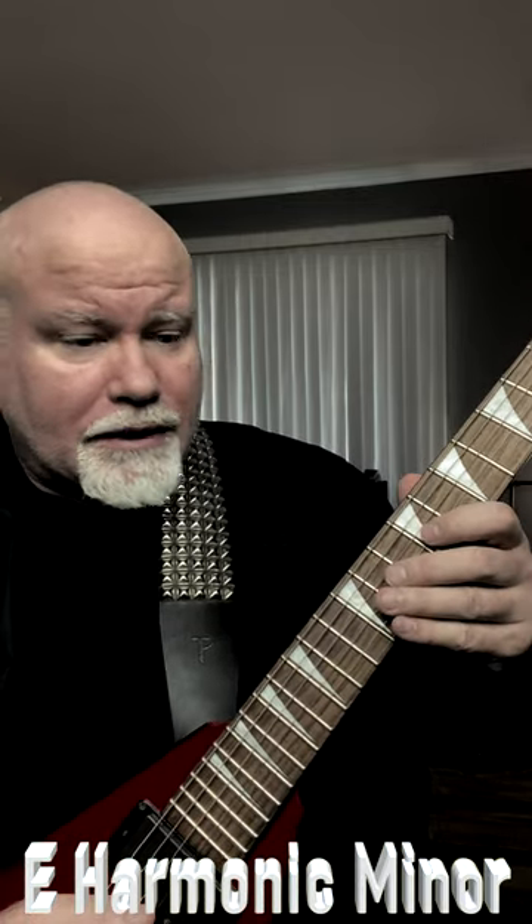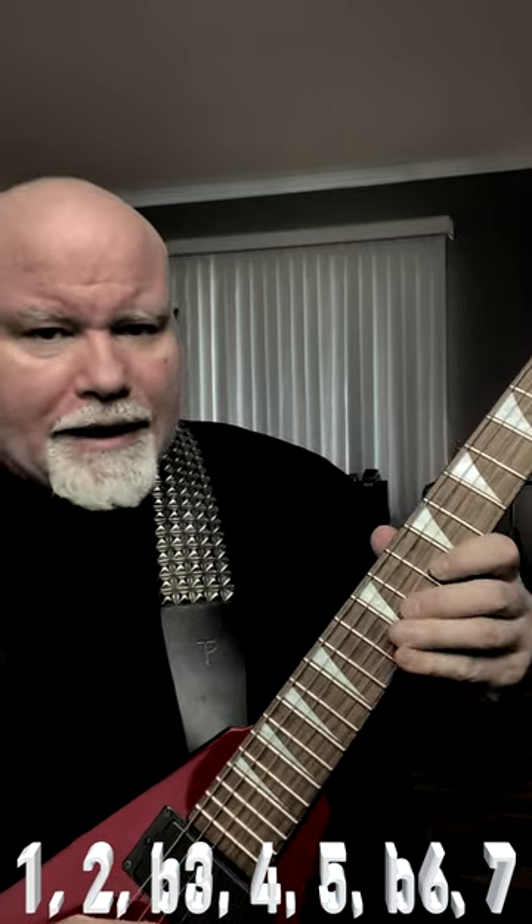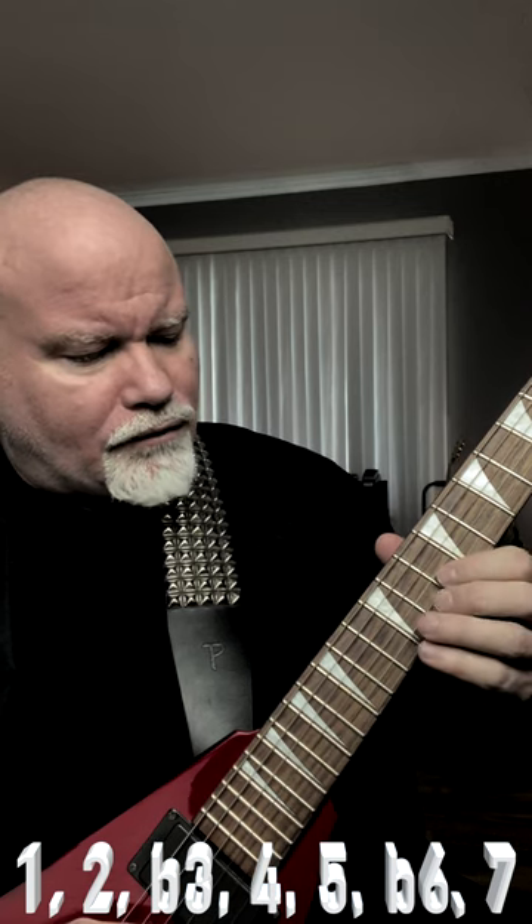Ninth fret on the G string with our first finger — that's E, that's our root. Then we have F sharp, our second. Then we have G, our flat third, which makes the scale a minor. Then we have A, which is our fourth.